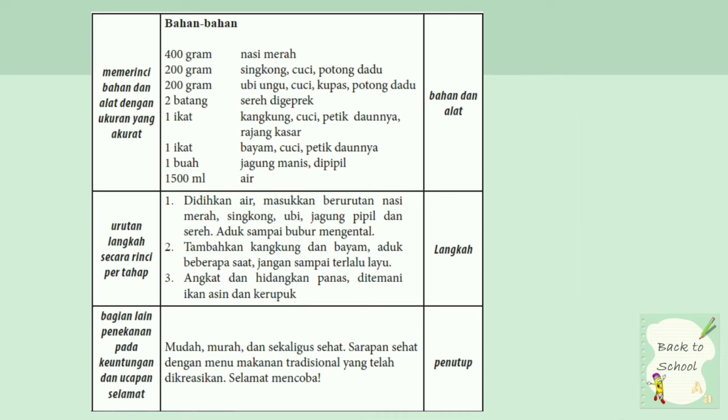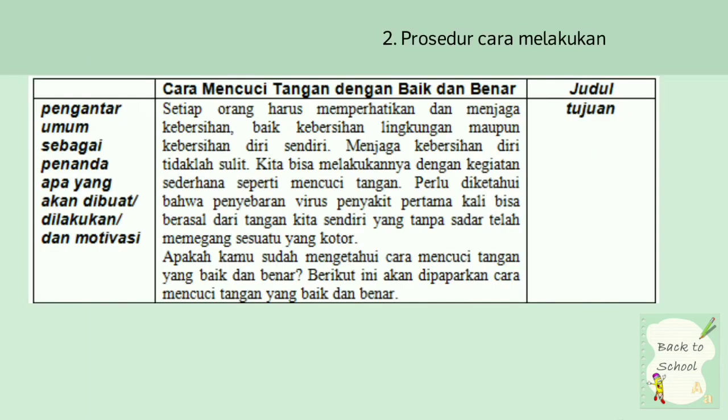Pengantar umum sebagai penanda yang akan dibuat atau dilakukan, dan motivasi. Tujuannya seperti setiap orang harus memperhatikan dan menjaga kebersihan, baik kebersihan lingkungan maupun kebersihan diri sendiri. Ini merupakan bagian tujuan atau bagian pembuka atau bagian inti dari kenapa melakukan prosedur ini.